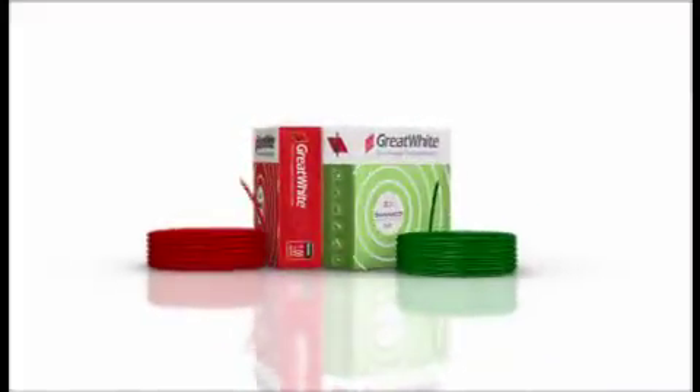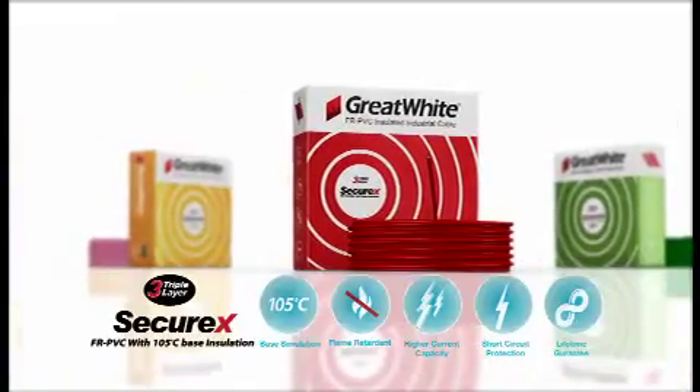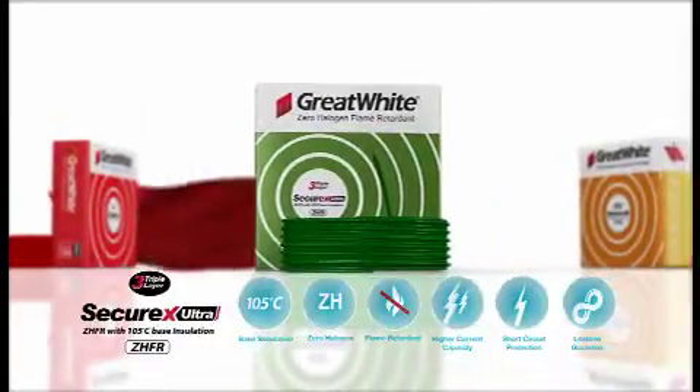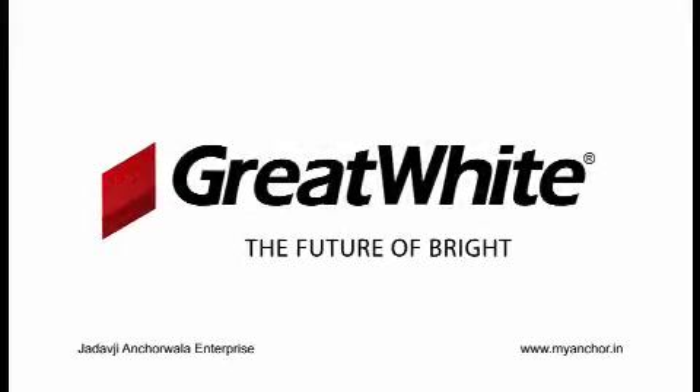Available in three variants: SecureX, SecureX Plus, and SecureX Ultra. Take home unparalleled safety with SecureX wires — three times safer than ordinary wire.